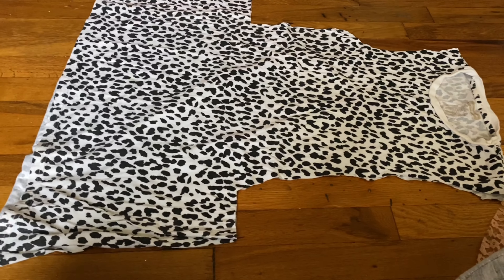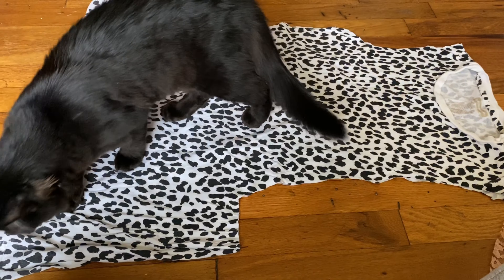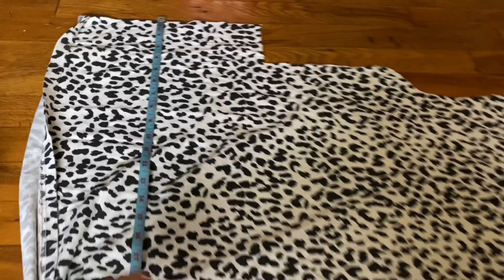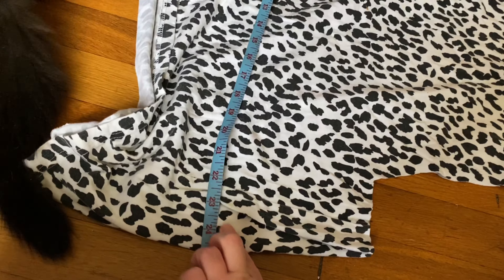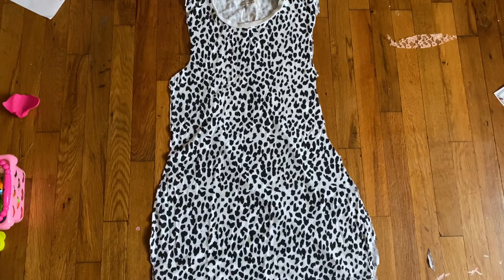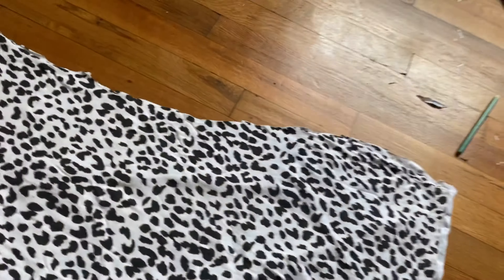Now all that's left is the hip area. So I'm just doing that same little ritual for the hip area — measuring, doing the math. And this is my rough silhouette of the dress. Now we just have to sew this thing.